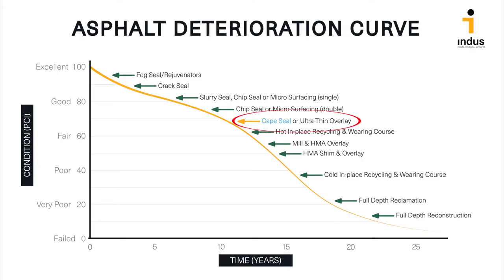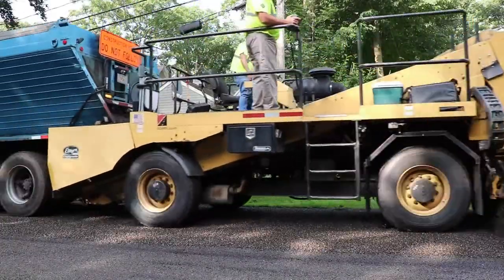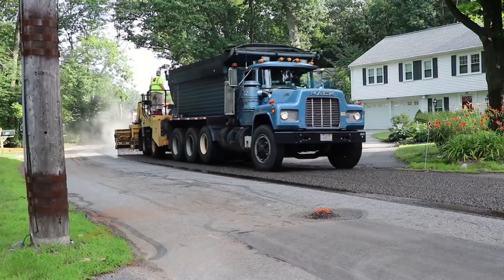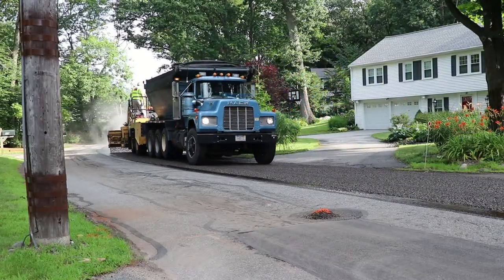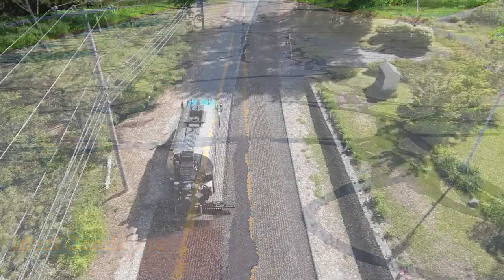Cape seals are most appropriate on roads rated in fair to good condition and are often used in lieu of hot mix asphalt overlays and shallow mill and fills. On moderately distressed roads like this, where either a chip seal or micro surfacing treatment alone might not be adequate,